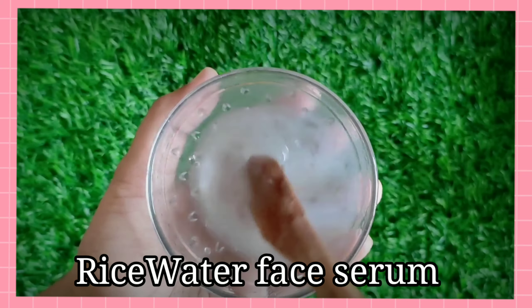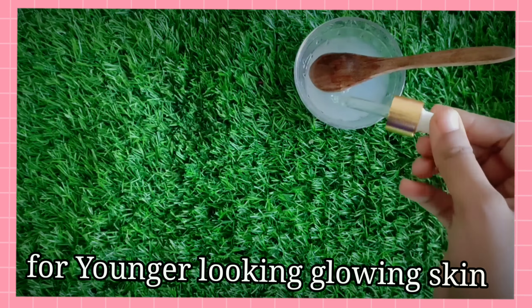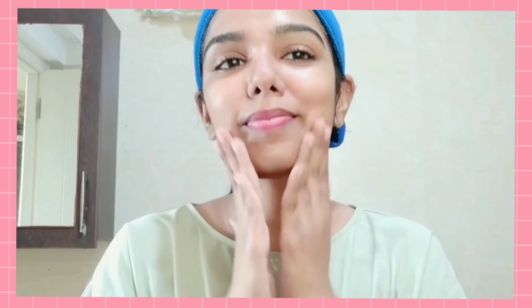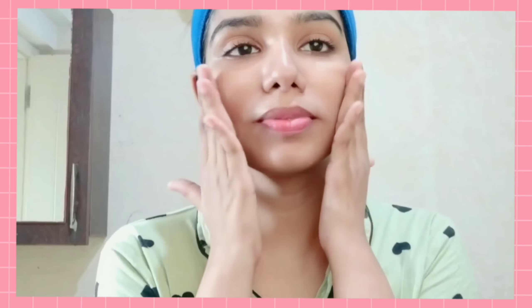Hi, I'm Nakshara. I'm going to try this rice water face serum. This face serum is very young, glowing and healthy. In this video, I have a 7-day challenge. You can use this as well. This is a full natural ingredient. Let's see how you prepare it and how you apply it. Let's start the video.